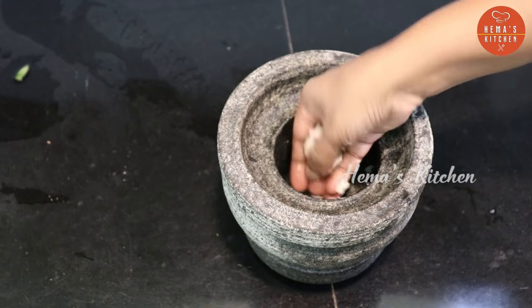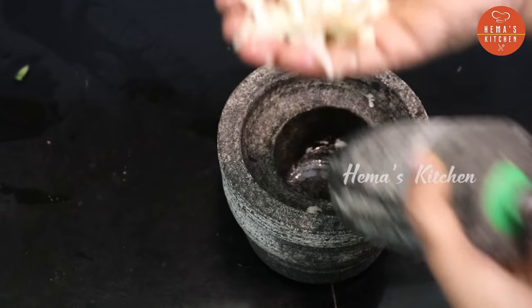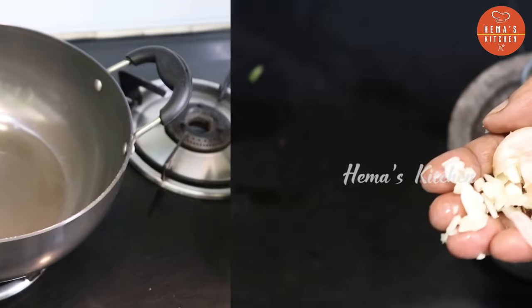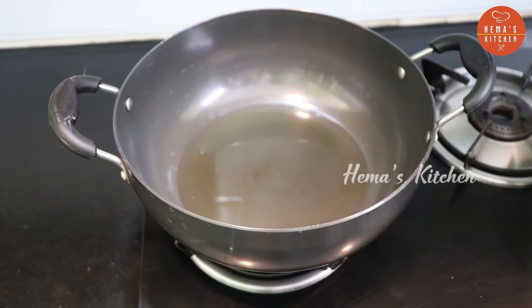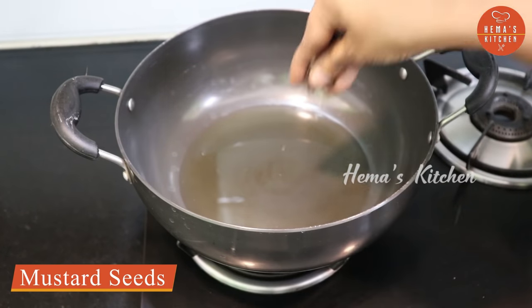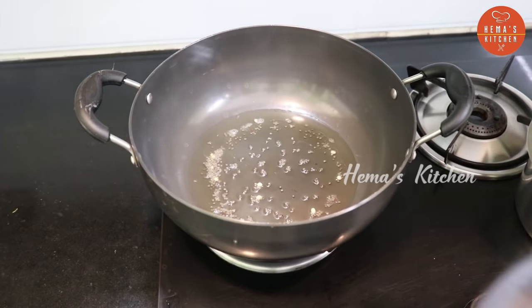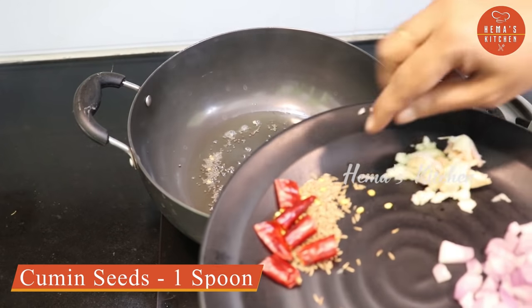Put the oven on a plate and put the oven on the top. Now add a spoon. Put the oven in a spoon and add the oven.